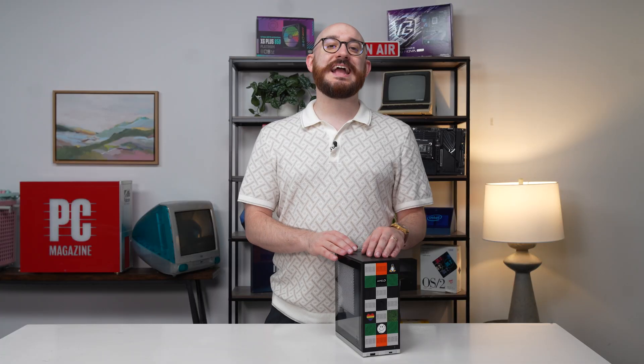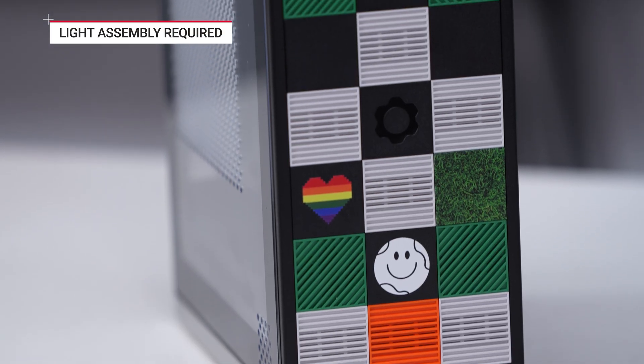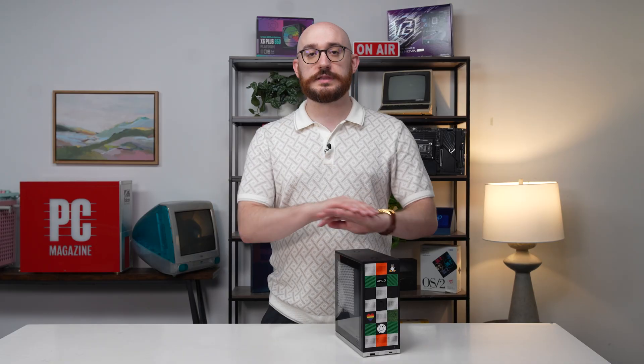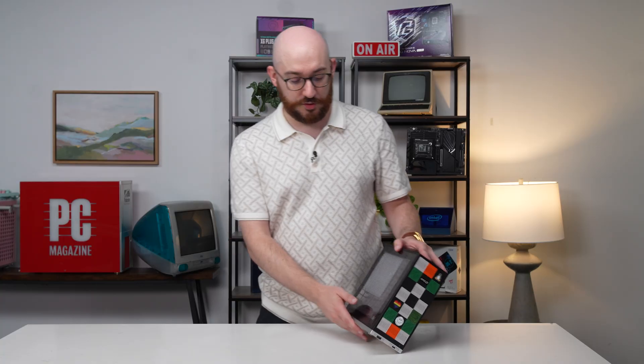Framework is leading out with the DIY edition of this system — they have that option for their laptops, which means you do some assembly rather than ordering it all together already. The DIY version is the only version for now, so some light assembly is required. Unless you're a complete newcomer, I think most people can handle it. Their guides are very good, it takes 20 to 30 minutes, step-by-step process.